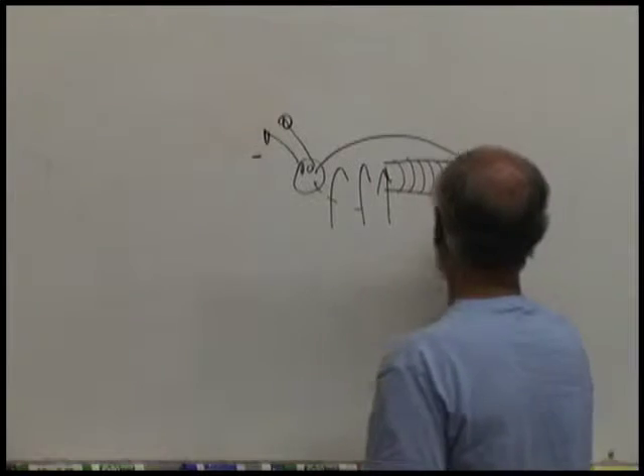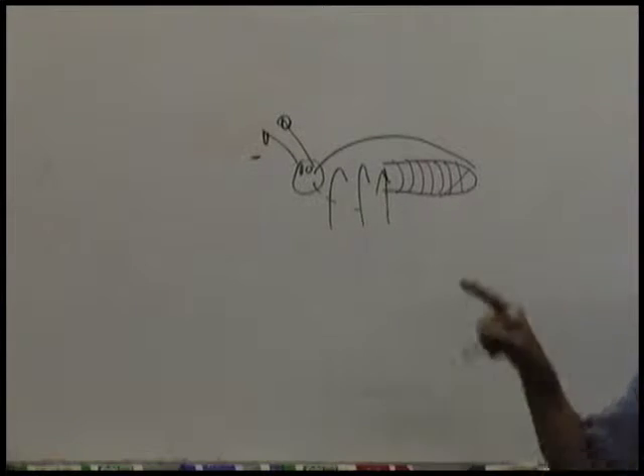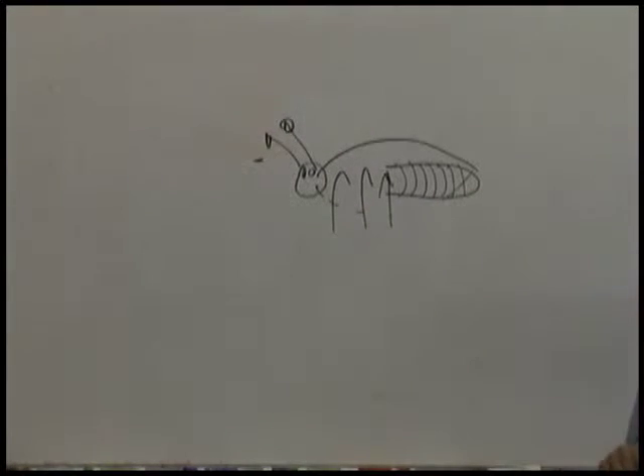Have you guys ever lived somewhere where there's bugs that fly around at night and the bugs glow? They have a tail end with chemicals in it, and when they mix those chemicals together, they make light glow. So the tail end of the beetle glows.